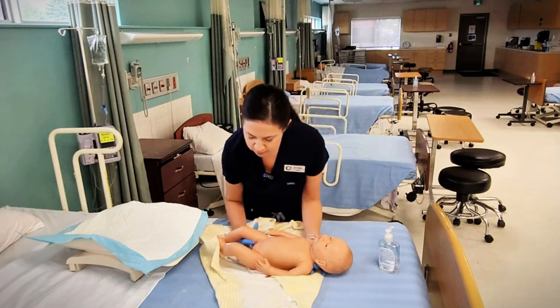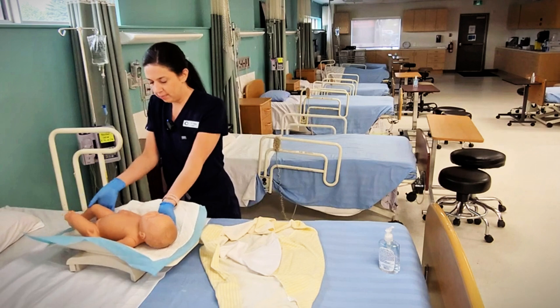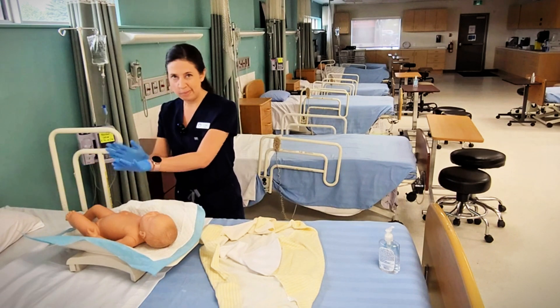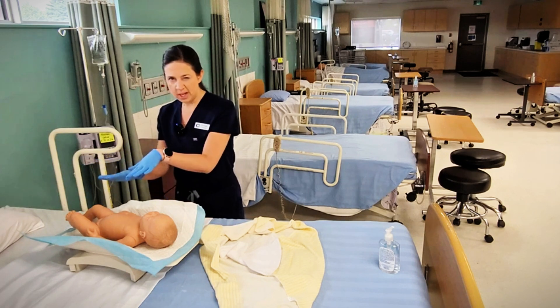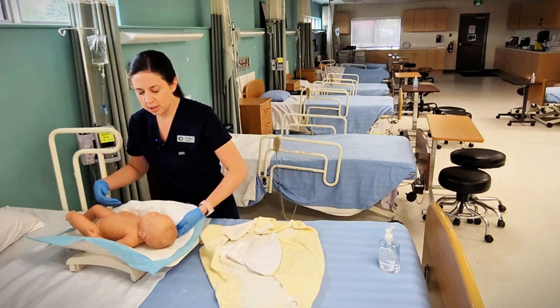I make sure I have a nice firm grip on my baby and place baby on my scale. Making sure I have my hand over the baby — not touching, but just to make sure baby can't roll. It should weigh automatically. I'm going to push re-weigh just in case baby was moving around or there was any extra added weight. I'm going to make sure I note that weight as soon as we're done.